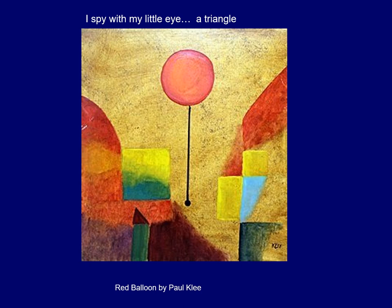This one is called The Red Balloon by Paul Klee, and I spy with my little eye a triangle. Look at it closely — I know we see the circle right away, but did you notice the triangle right there? There's probably another one, and if you put a line right through here you could say that was a triangle too. Very good — everybody make a triangle with your finger.